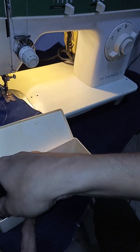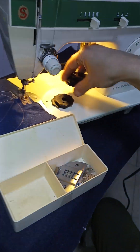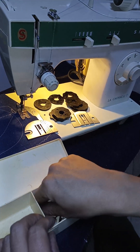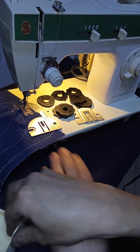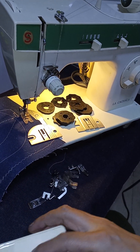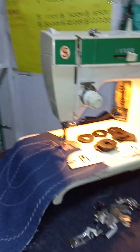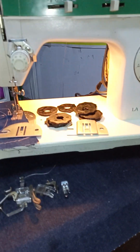Here we have this beautiful Singer La Cachacam, a traditional machine with all its original accessories, in very good state, working perfectly. Here we have these decorative pieces and pieces of the machine. All the pieces of the machine are original — nothing has been restored, nothing has been repaired — and it is working perfectly and very well preserved. Very beautiful.